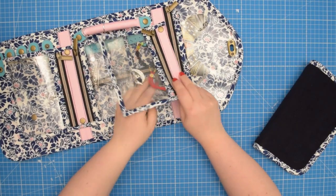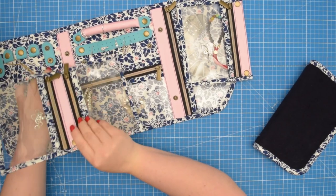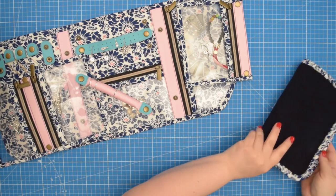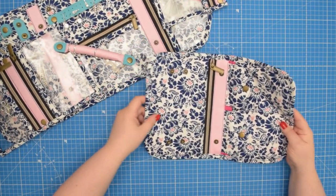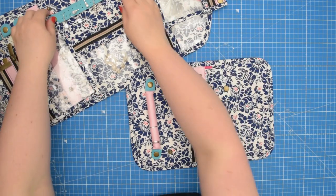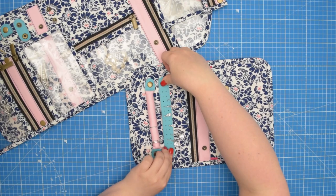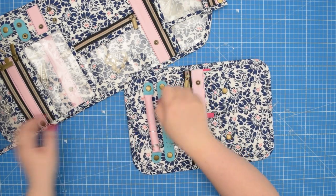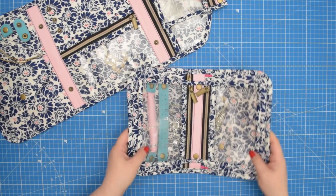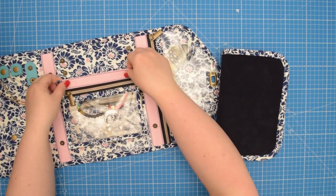What sets the Agnes jewelry pouch pattern apart is its customizability. The detachable pockets, ring holders and earring holders make it easy to swap and change between the pouches. This means you can create a pouch that's perfectly tailored to your jewelry collection. With its practical and stylish design, it will help you keep your precious pieces safe, secure and easy to access. So don't wait any longer — get your hands on the pattern today and start creating your very own customized jewelry storage solution.